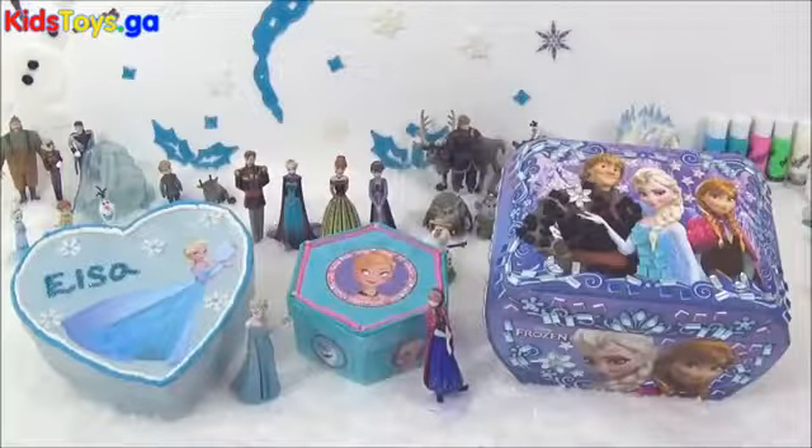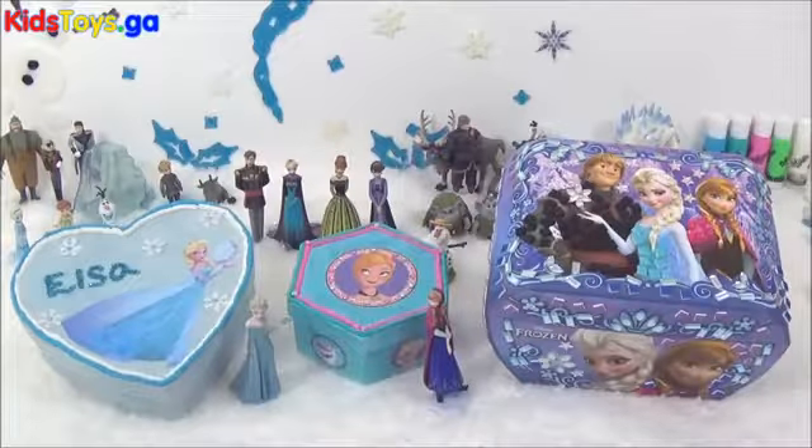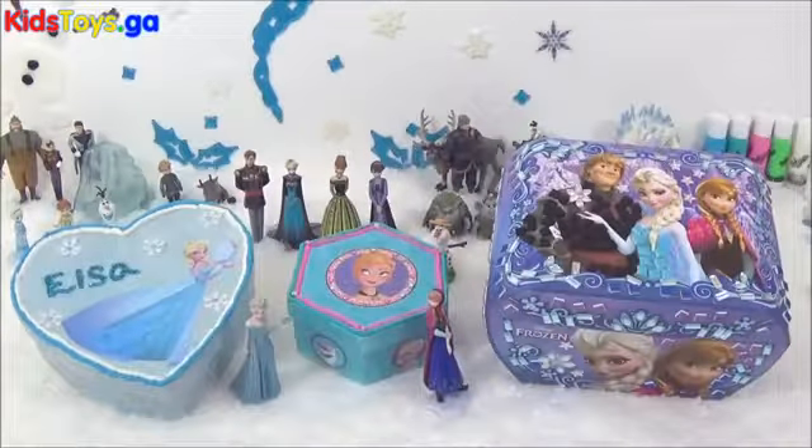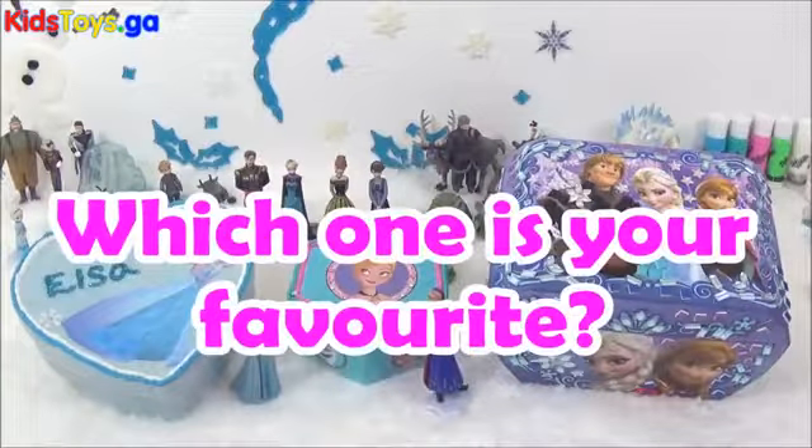So these are the final looks of the DIY Frozen boxes. What do you guys think? I absolutely love them — I love how they turned out. And if I had to pick a favourite, it would probably be the Anna jewellery box. I really, really love it and I cannot wait to put my Frozen jewellery in there. But which one is your favourite? Please let me know in the comments.